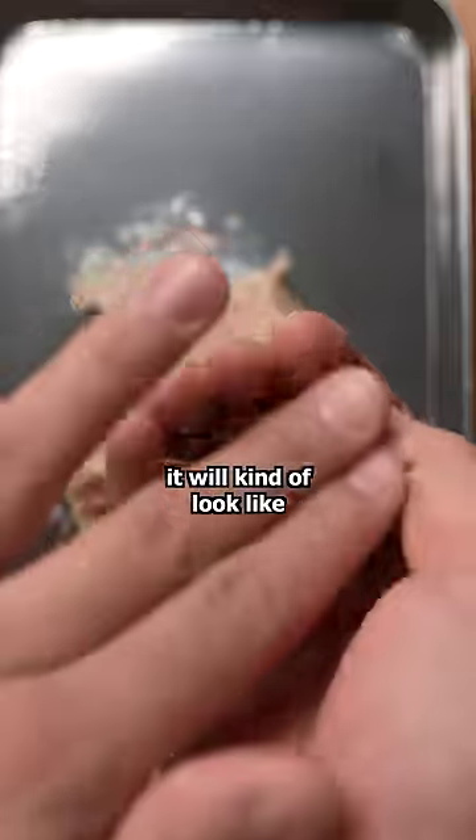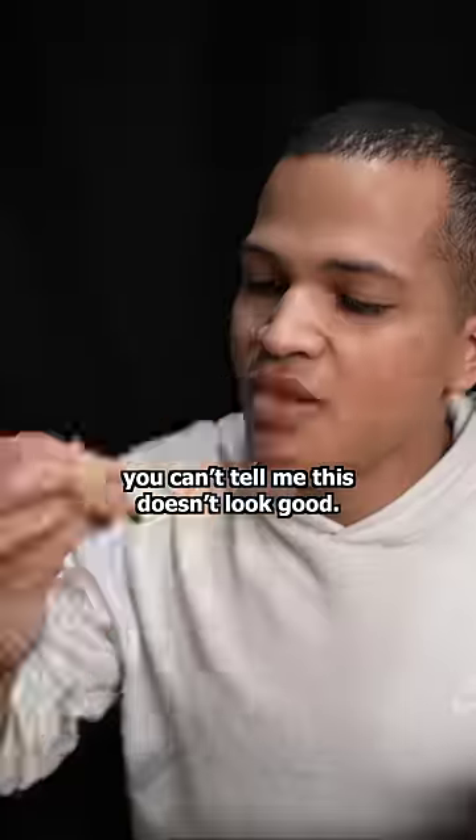Once the bobas are nicely incorporated, it'll kind of look like chocolate chip cookie dough. You can't tell me this doesn't look good.